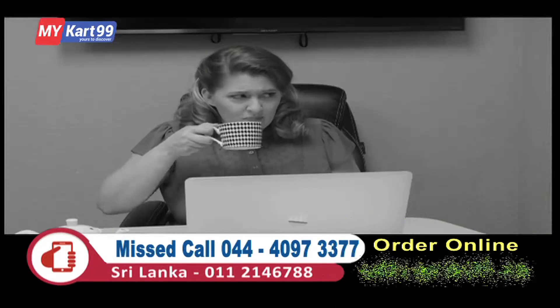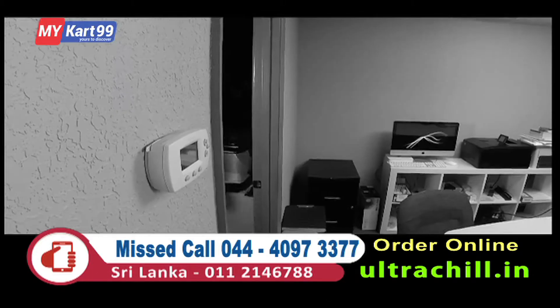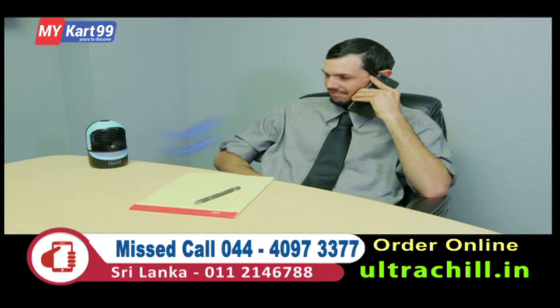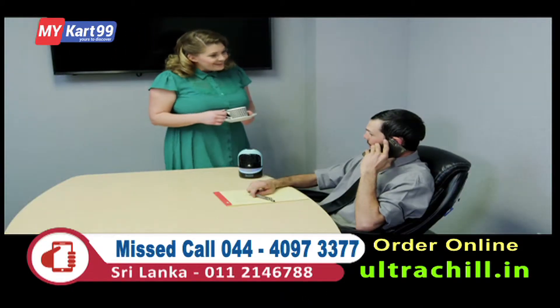You're sweaty and hot when others around you clearly are not, and competing for the thermostat is just not an option. Wouldn't it be great to create your own personal chill zone for you and you alone? Now you can.